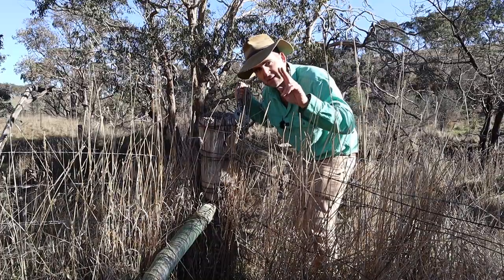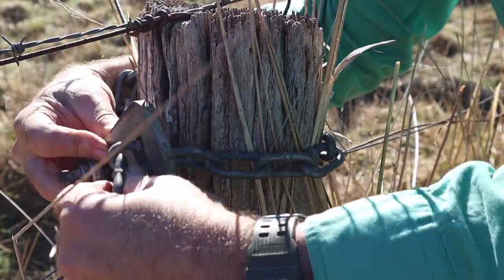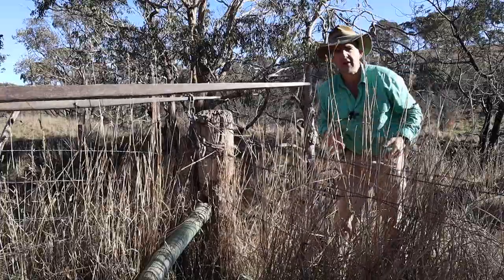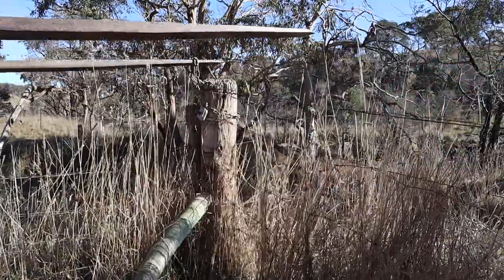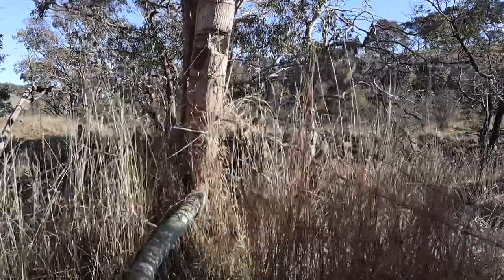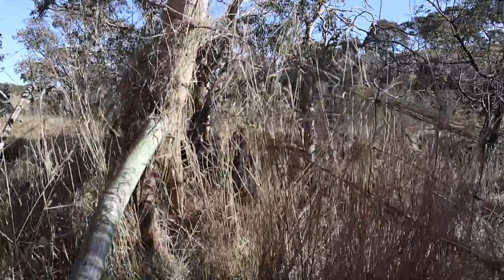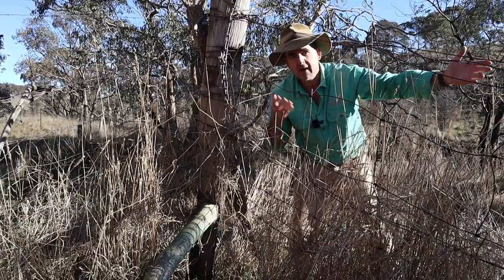Alright, so tricks — there's actually two. First one: wooden posts. This acts as a chain hook as well. I think I'll get out of the way. And you continue with the next fence line — how good is this?